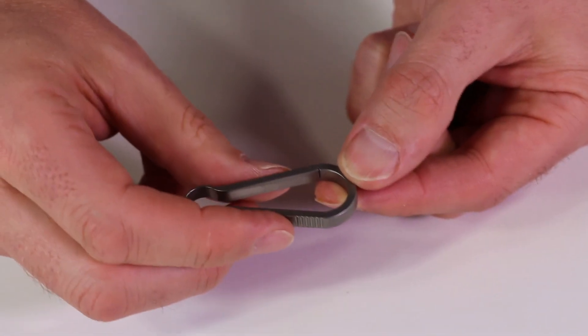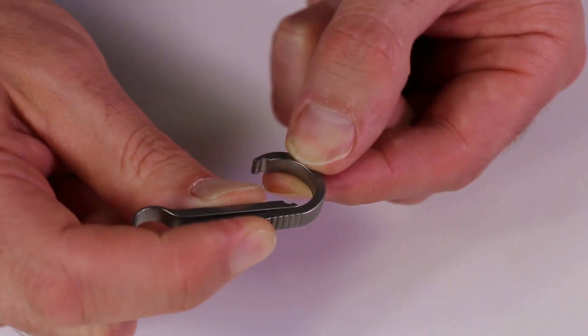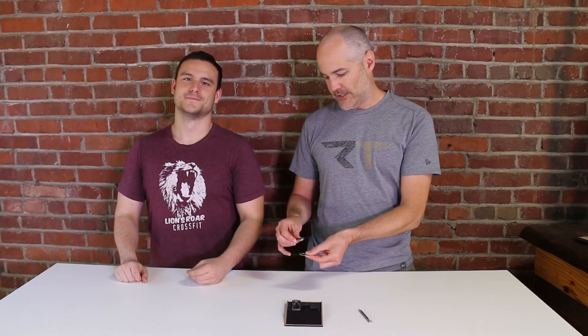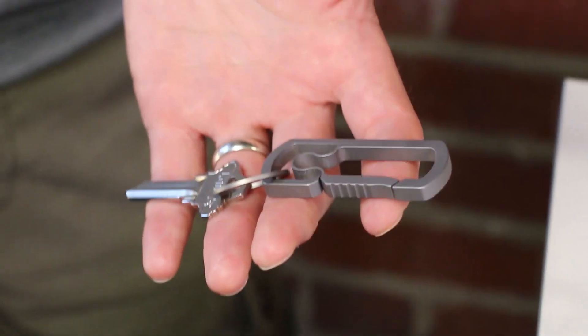Next up is this little mini carabiner. Again, it's all one piece of titanium that uses the springiness of the titanium to open and close. It does have a good sort of locking feel to it. It's designed so you can take your key ring, clip it on the carabiner, and then this carabiner clips onto your belt loop or pants. Everything feels really quality — it's not going to fall to pieces.